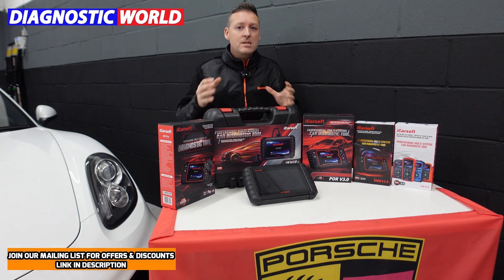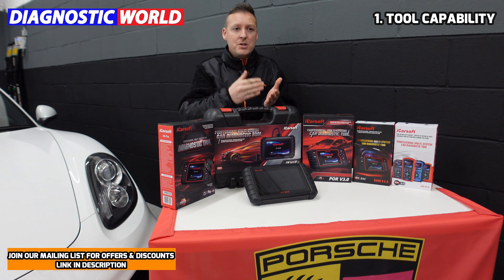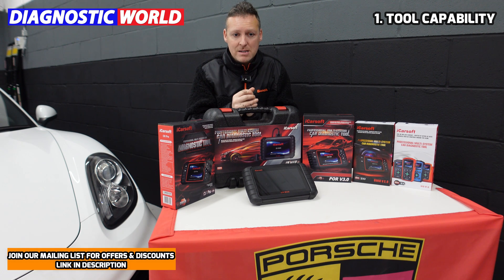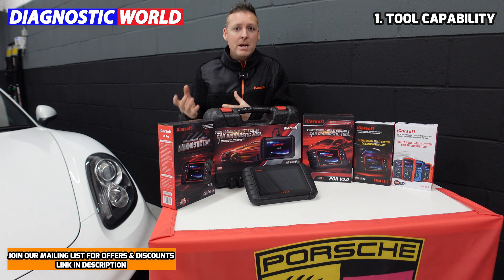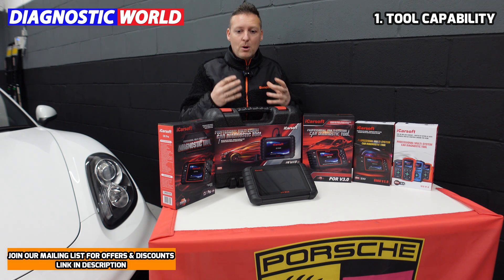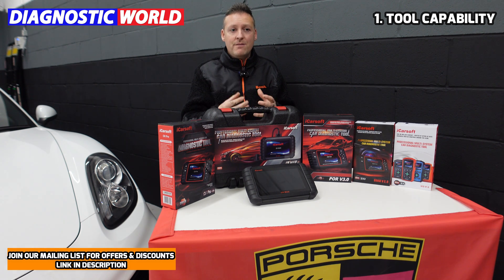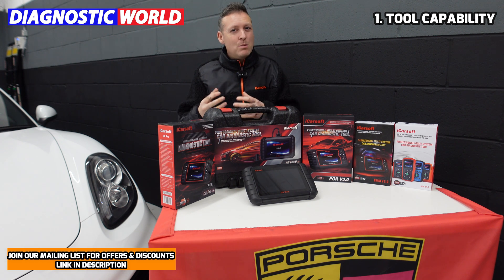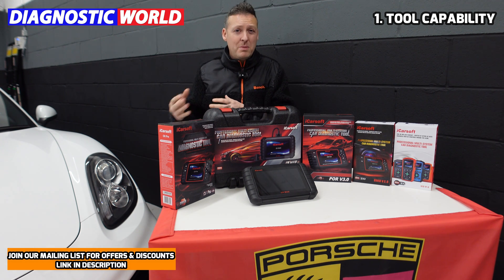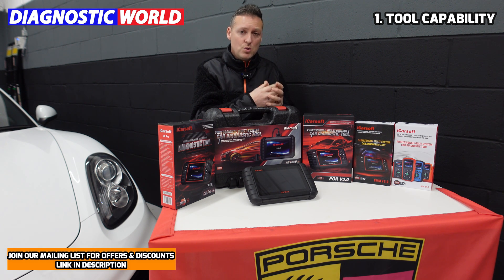The first thing we'll look at is tool capability. Depending on the price of the tool will probably mean that the tool has more or less capabilities. You could very easily go onto Amazon and pick up a little dongle which connects to your iPhone or iPad and it might cost 10, 15, 20 pounds. Once you plug it into the vehicle, a tool of that price will be very limited in what it can do — it will probably allow you to read an engine fault code and a little bit of live data from the vehicle.